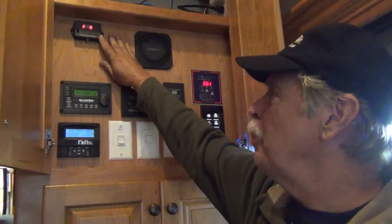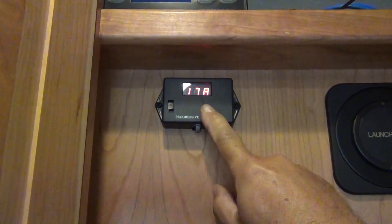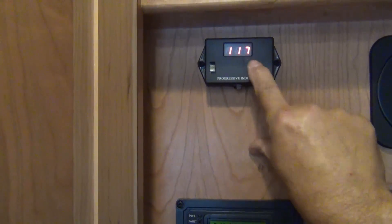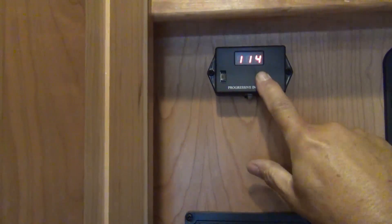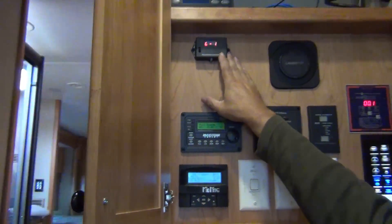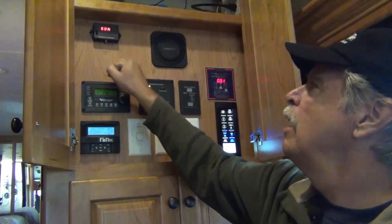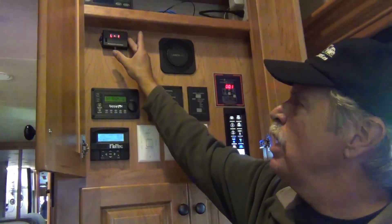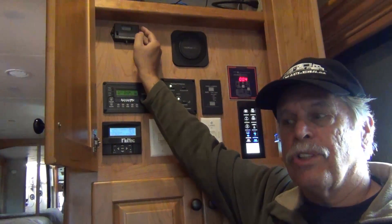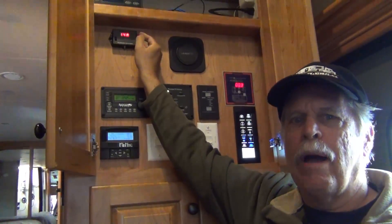This is the interior panel for the Progressive. As it cycles through, it shows line one — the first leg of the 50-amp service — the voltage, and the current load in amps. So: 60 hertz, no errors, line one at 117 volts, 12 amps current load. Then it goes to line two and shows the same thing. This panel has a bypass switch, so if something goes wrong with the Progressive, you can take it out of the circuit. The reason I like this inside is because you can figure out your electrical loads, which is important when you're boondocking. You can see each leg of service, how much 120-volt you're using, and thus how much your inverter load is going to be.